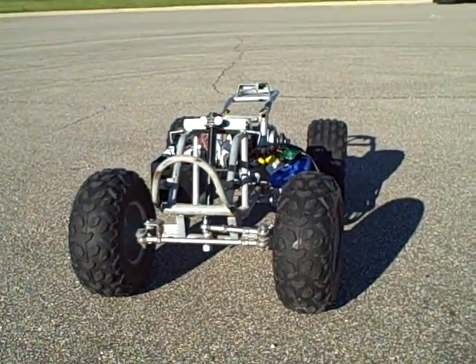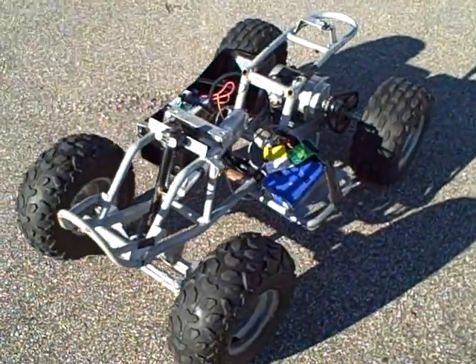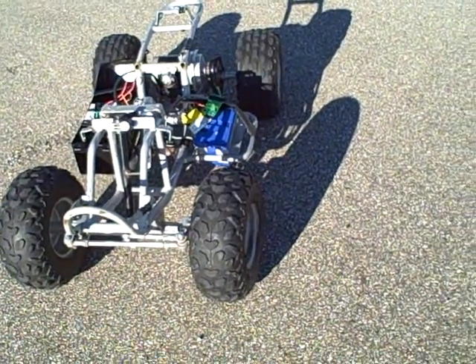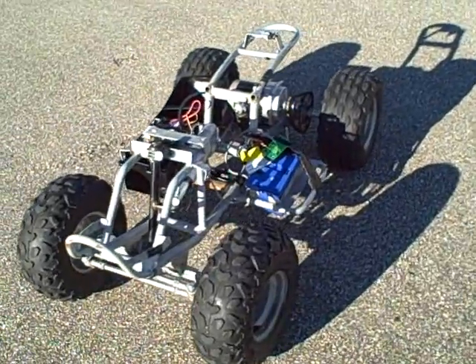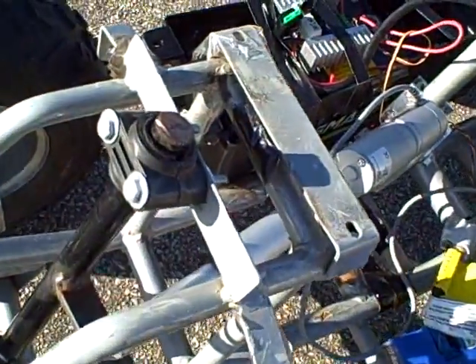I want to introduce you to my little project. I bought an electric quad off of Craigslist in Phoenix for 30 bucks and I butchered the quad fenders, gas tank - the simulated one at least - and all the stuff that made it a quad: handlebars and everything except for this part.